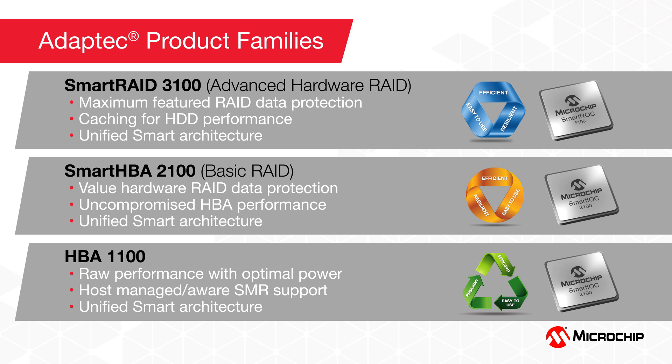All of these adapter families come in different port configurations, and all of them are based on the unified Smart Storage firmware and drivers. Let's look in a little more detail at each one of these adapter families.